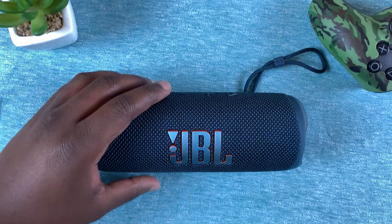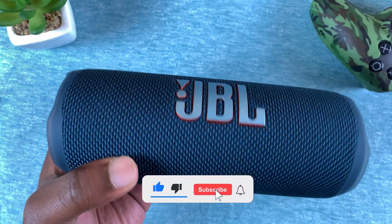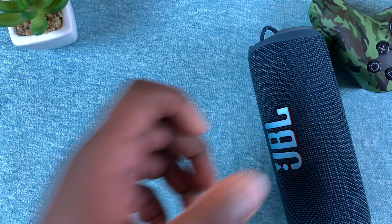What's up guys, today I'll be showing you how to update the firmware of your JBL Flip 6. As you can see, this is a Flip 6, and to update the firmware you need the JBL Portable app.